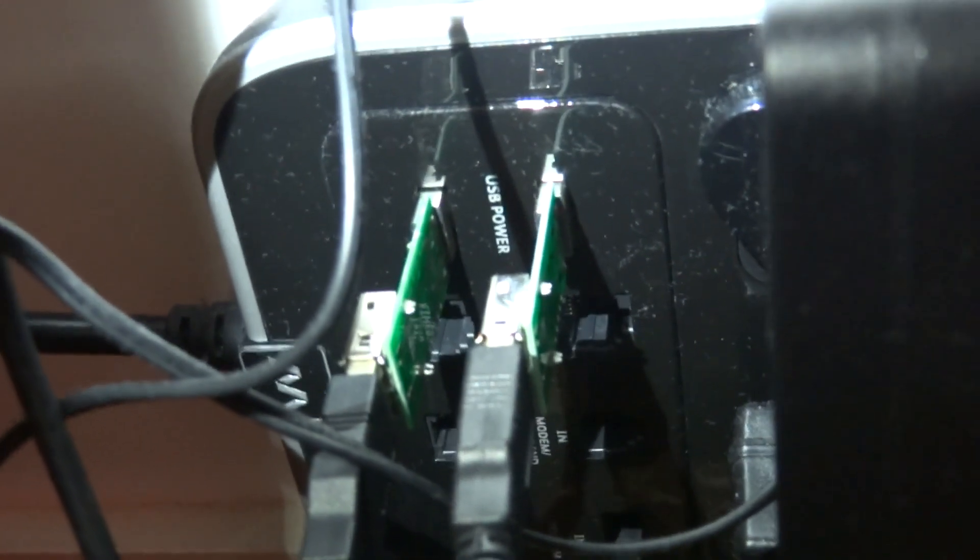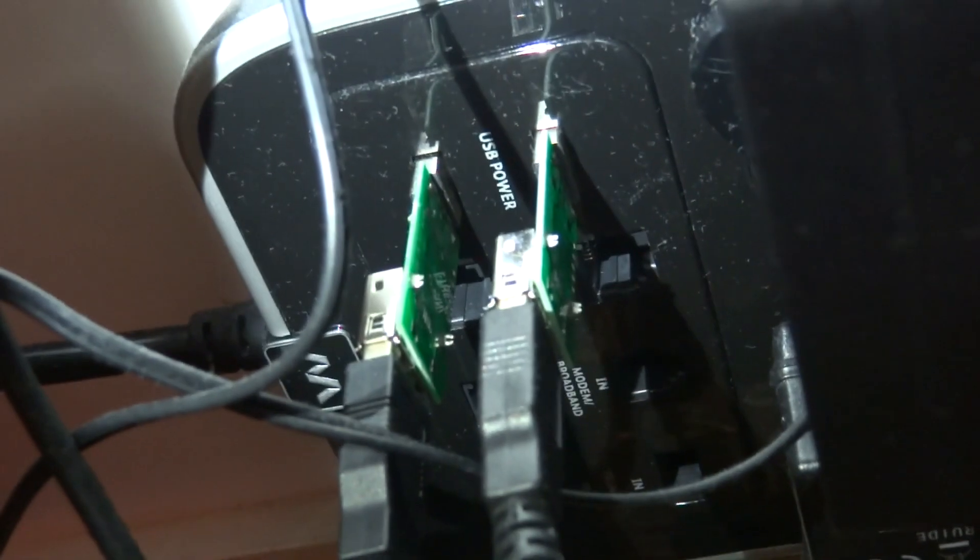So Masterplugger made this USB power that I can't use for anything, but if I put two SyncStops in those ports first, it works with everything.